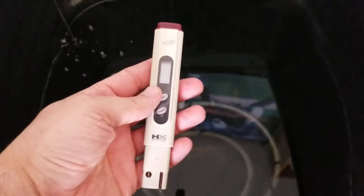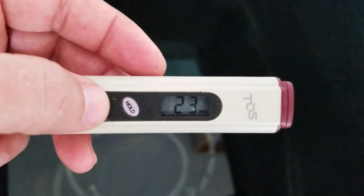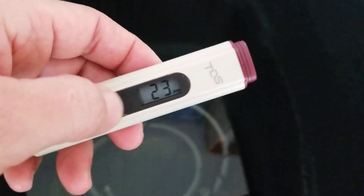Let's go ahead and test the TDS. I'm going to be using this TDS meter. Let's get it on — don't drop it in the water. Let me put it right there. Let's do a hold and we are at... wow, 23. That's actually really good. Let me try this again — I have a bunch of minerals in there, I seriously doubt it would come out at 23.